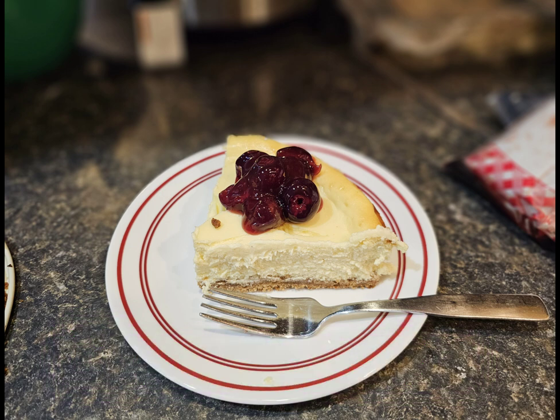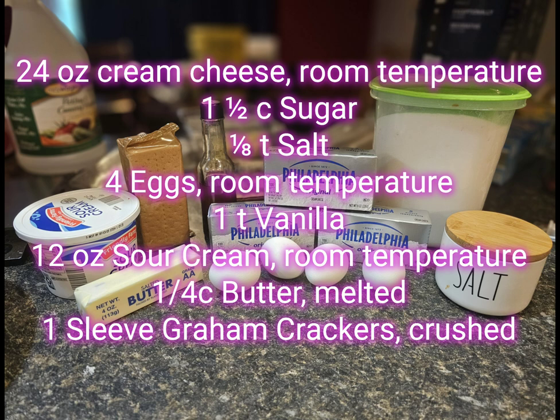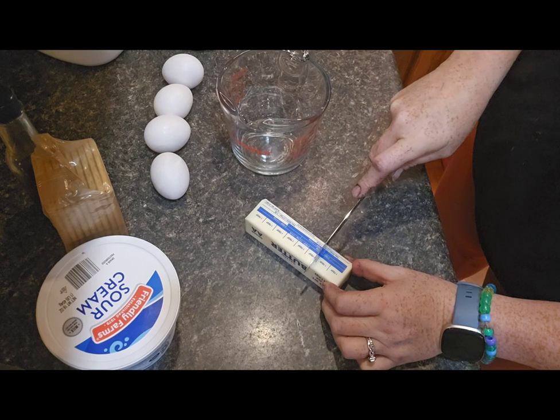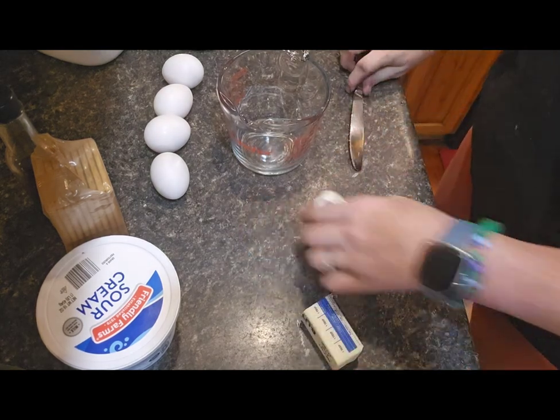The ingredients you'll need are 24 ounces, or three blocks, of cream cheese at room temperature, one and a half cups sugar, one-eighth teaspoon salt, four eggs at room temperature, one teaspoon vanilla, 12 ounces of sour cream at room temperature, one quarter cup of butter melted, and one sleeve of graham crackers crushed.